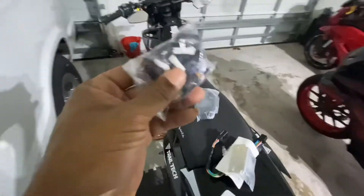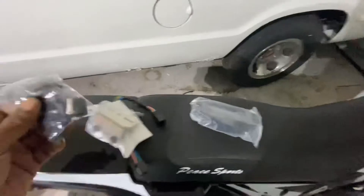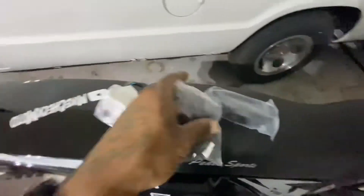This is the cover for it. It comes with a mounting bracket, wiring, and I'm assuming these are all of the covers and lights. I'm gonna get it all together.